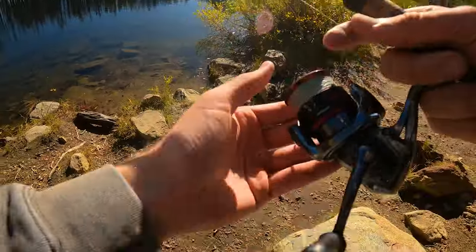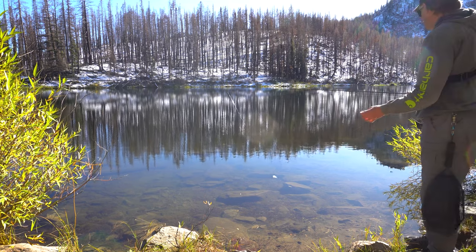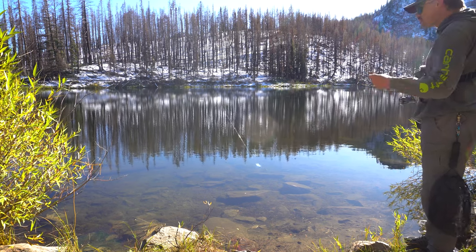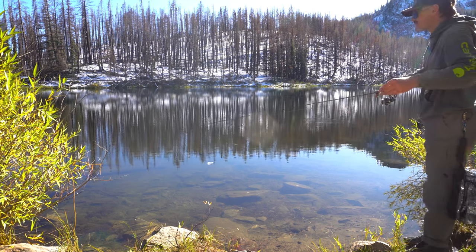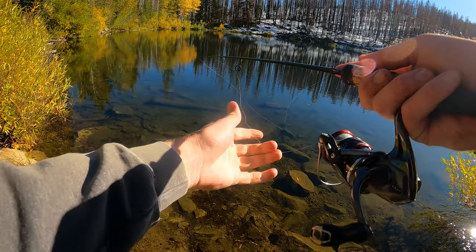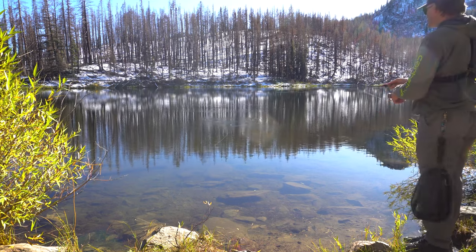We've got fish rising everywhere in front of me. Short casts with a fly rod aren't as hard, but if you want to get that thing out more than 10 or 15 yards, you'd need a decent back cast. With a spinning rod, you don't even have to do that — all I've got to do is just pitch it out there just like that. I can actually see my fly on top of the water there, and — we're on! Just like that, we're on. I'm just going to leave it there.